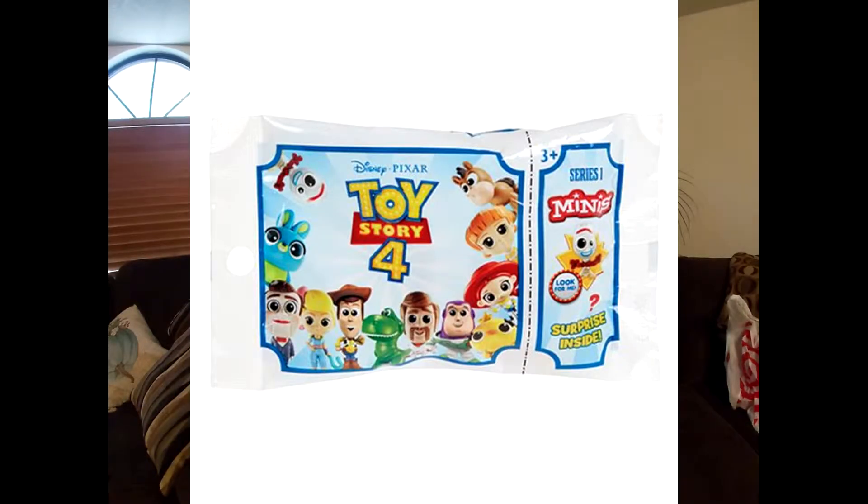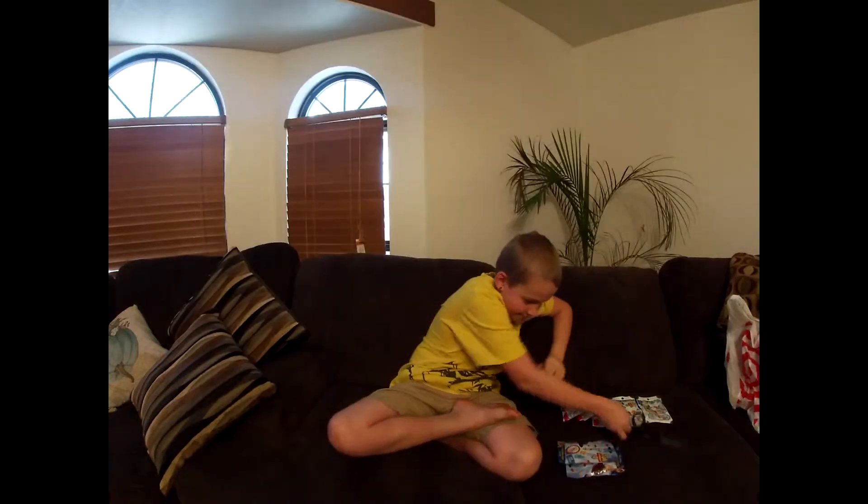Hello! I'm Eli from Giant Family TV and I'm going to open some Toy Story 4 blind bags.